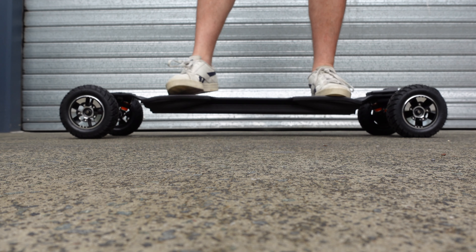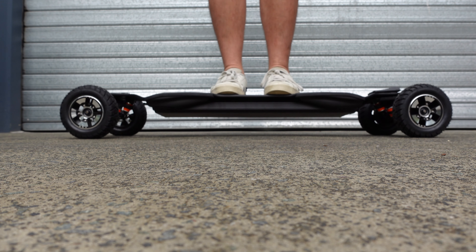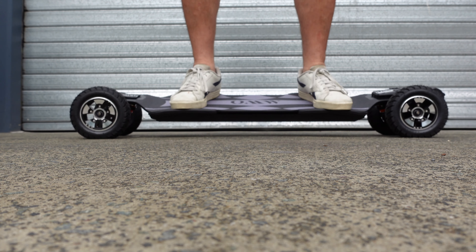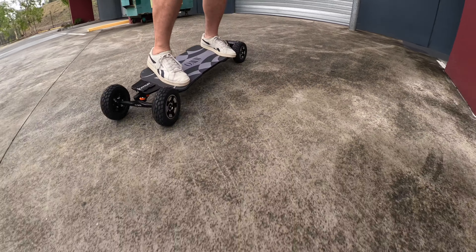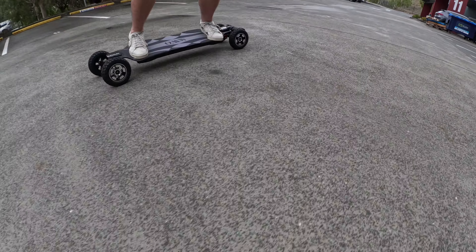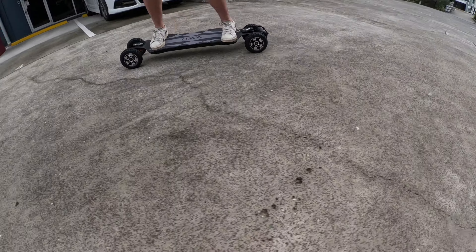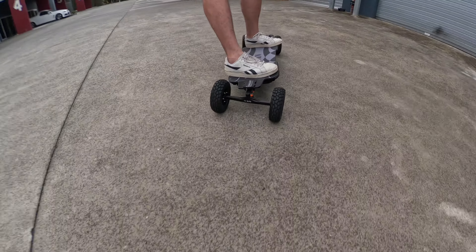The other thing I forgot to mention — and I wish more board companies would do this — it comes with a complete owner's manual. Everything from how to accelerate, how to brake, how to turn your remote on and off, avoid riding at night, how to change from miles to kilometres, how to pair your remote, how to change your speeds, over-voltage alert, what to do and what causes it, signal loss, battery alerts, a full beginner's section, integrated board lights, updating skateboard settings, battery charging, safety guide — it's got everything in there. A really, really nice little manual.